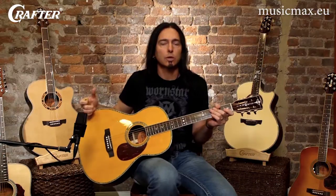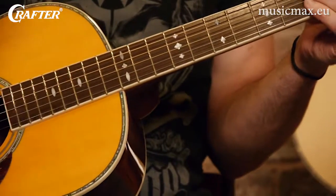This guitar, the TAO50, is a 12-fret guitar, sometimes referred to as a parlor guitar. It has a smaller body, like the orchestra I just played, and the neck meets the body at the 12th fret, which is the reason they're called 12th fret guitars.